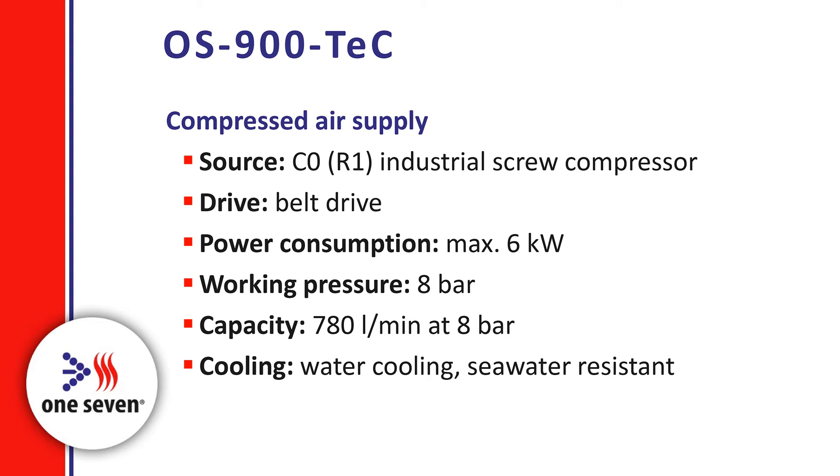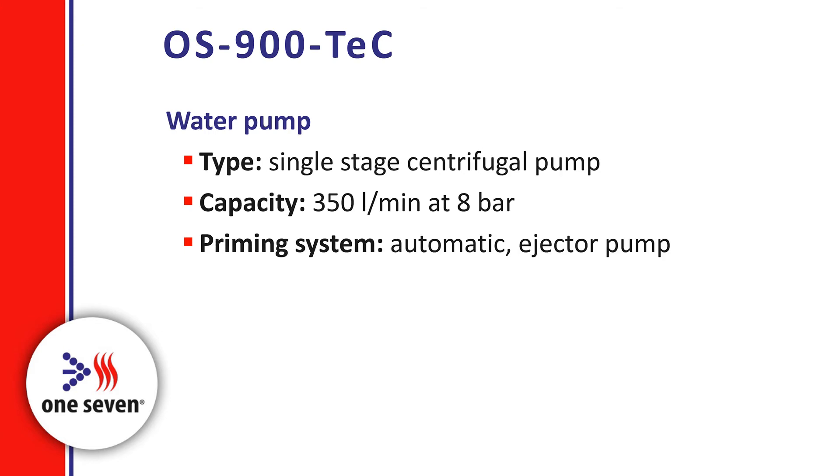The air supply for generating compressed airfoam is provided by an industrial screw compressor with a capacity of 780 liters per minute at 8 bar working pressure. The compressor is cooled by water and is of course suitable for seawater. Water is pumped by a single-stage centrifugal pump at 350 liters per minute, also at 8 bar.